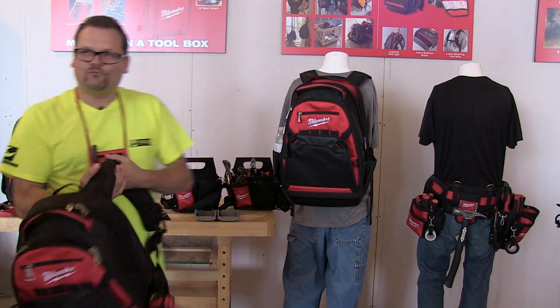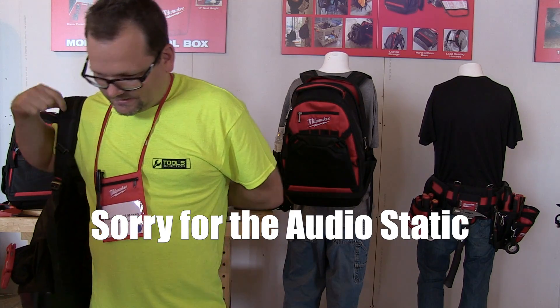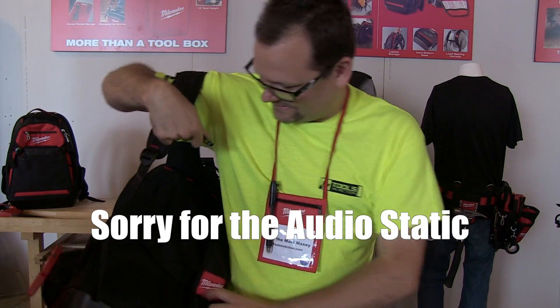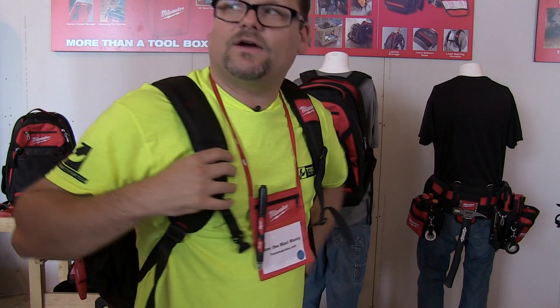One thing about backpacks is that I rarely put both straps on. I'm always a one-strapper. Yeah, I'm a one-strapper. 90's cool kid style, right? Yeah. Until you drop your books all over the place. Oh yeah, it's pretty comfortable, man.